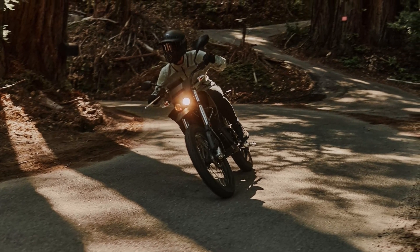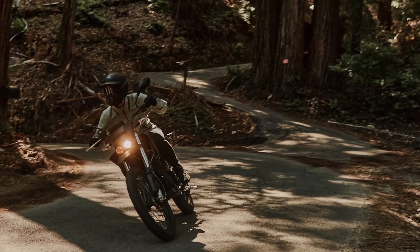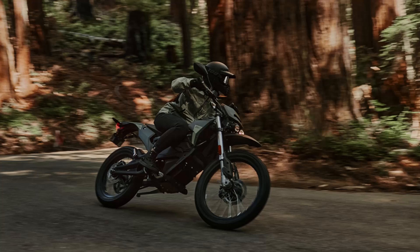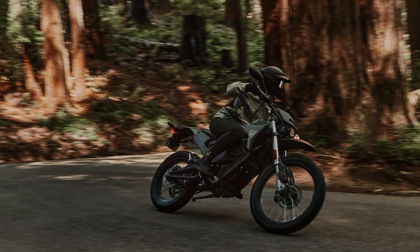In conclusion, whether you're exploring uncharted trails or commuting in the city, the 2025 Zero FX is your ticket to an electrifying adventure. Experience the future of motorcycling, ride safe, and we'll see you in the next video.